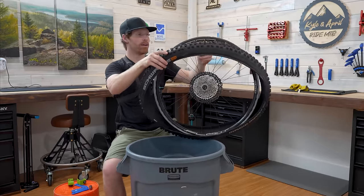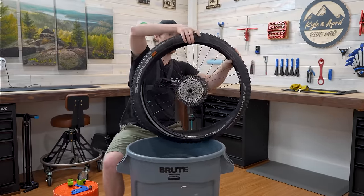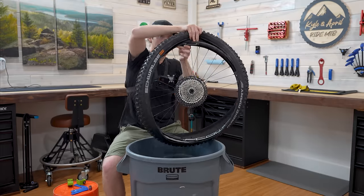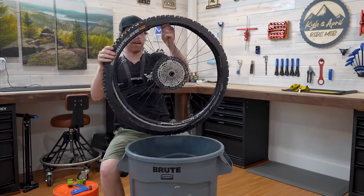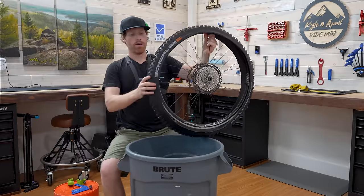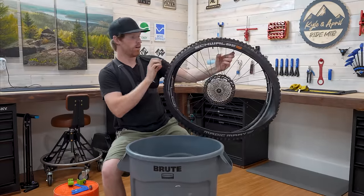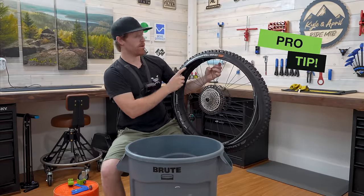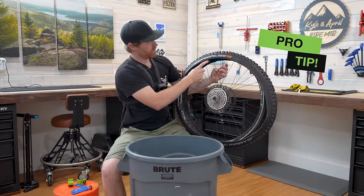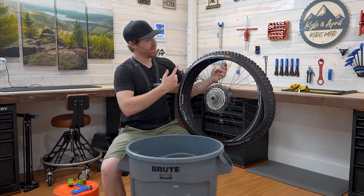What I'm doing here is taking the tire and dropping the wheel and the Cushcore all the way inside of the tire. At this point you should have the tire spinning around the Cushcore. Double-check that your tire is on the correct way. For the pro tip, line up your logo with the valve stem — that's just a mechanic tip, makes it look good.